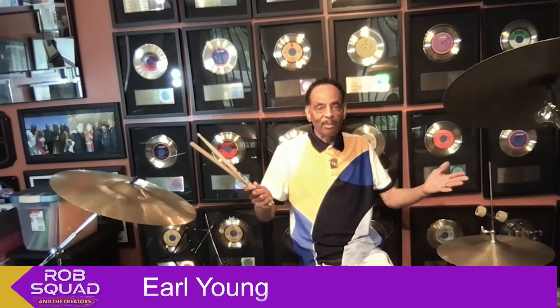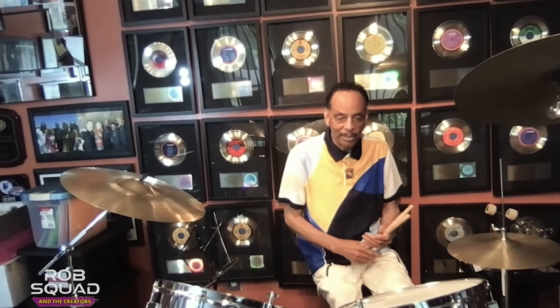Hi, I'm Earl Young, the Sound of Philadelphia. These are my drums. They're called fives. They are 55 years old. These are the ones that I use in the studio.